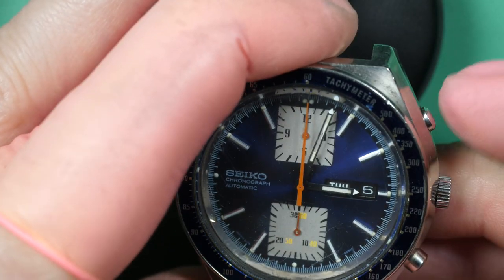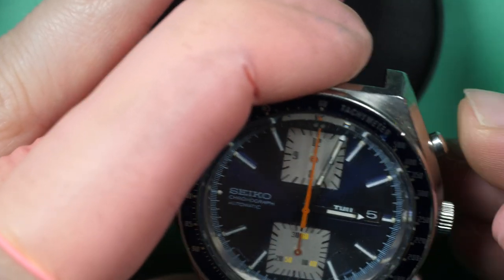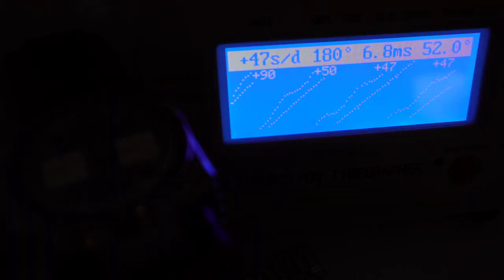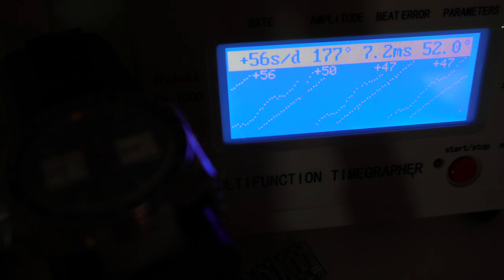When I want to start the chronograph there is something wrong — it doesn't want to start, and the pusher doesn't come back; it looks like it's all the way down. On the time grapher, the amplitude is quite low at 180 degrees, the beat rate is high with 50 seconds gain per day, and the beat error is very high. I'd like it to be below one.